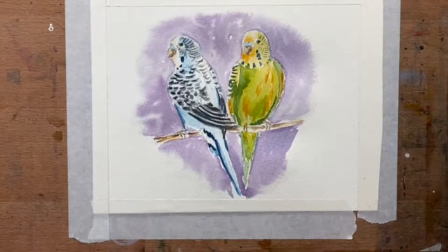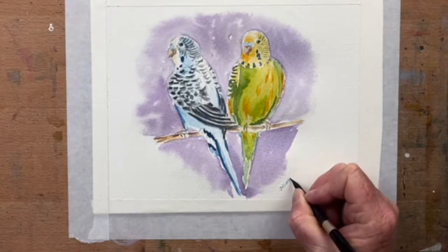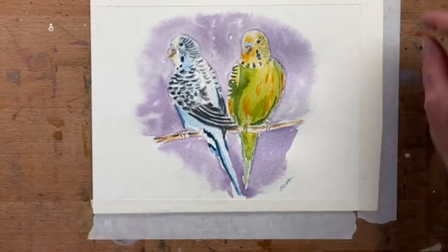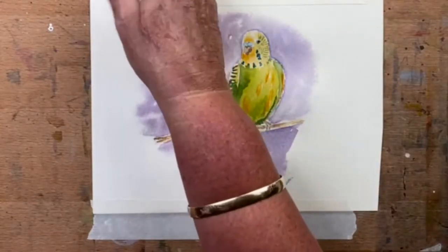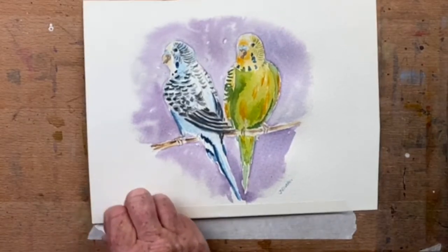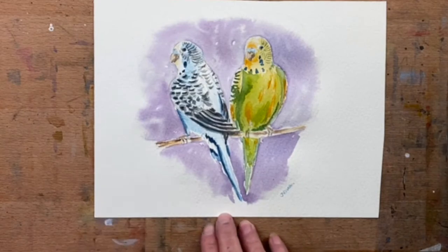There you go peeps — that is a very simple, very quick painting of budgies. I hope you've enjoyed this. Thank you so so much for watching. I will pop back for another stream at the next available opportunity because life is busy and crazy. But I was looking forward to hanging out with you guys and creating another video. Thank you so much, I hope you enjoyed it, and I will see you next time. Have an awesome one, bye!